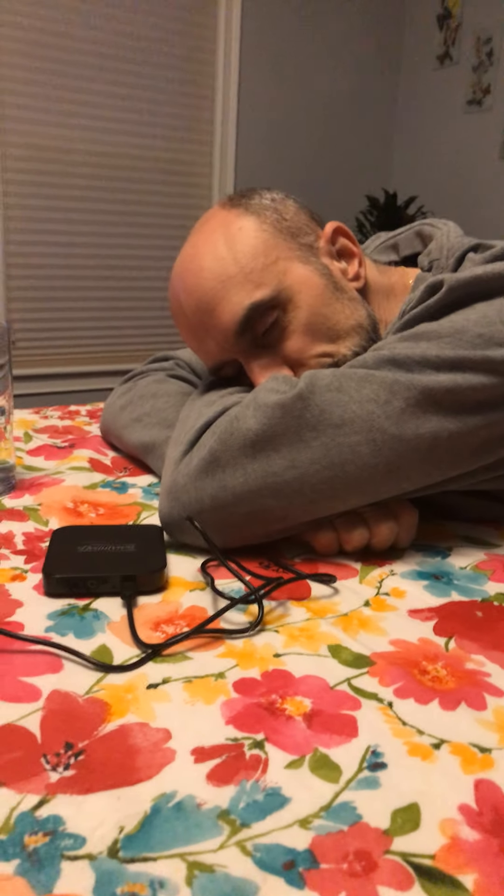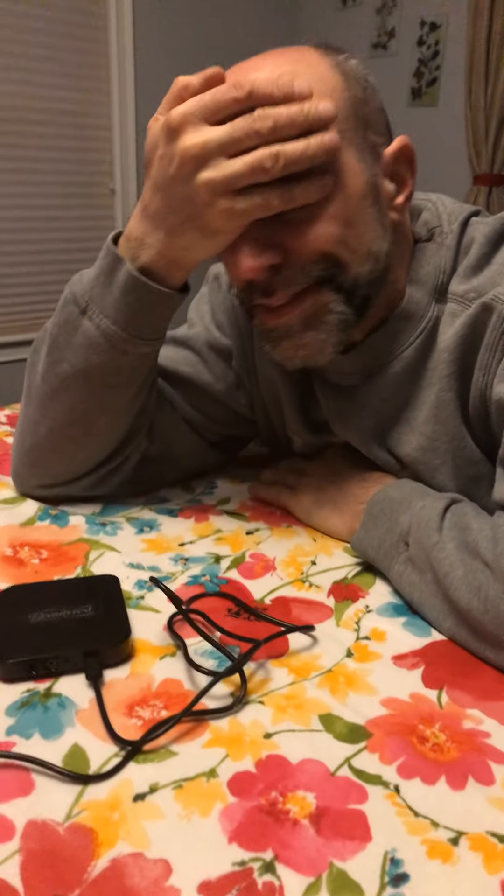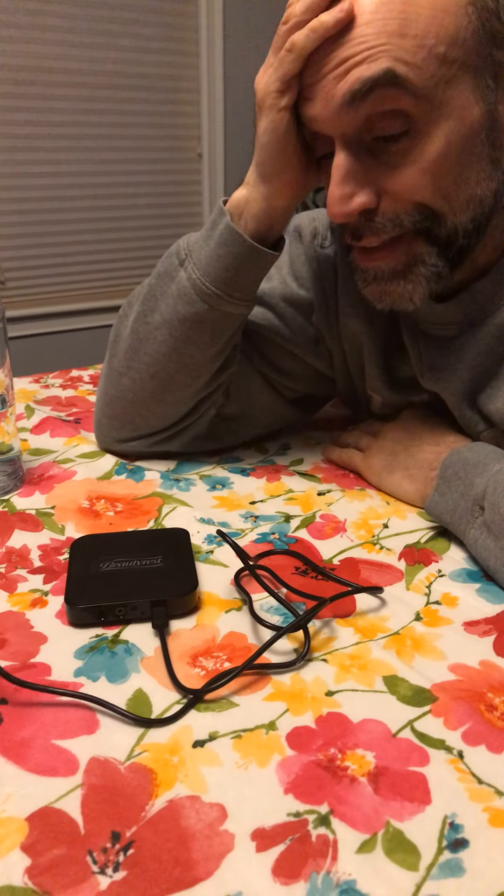Welcome to Craig and Carlos Product Reviews, where we hope you have a great time. Sorry folks, I've been so tired — thanks for joining us on Craig and Carlos Product Review.